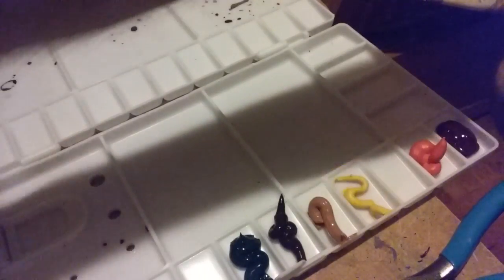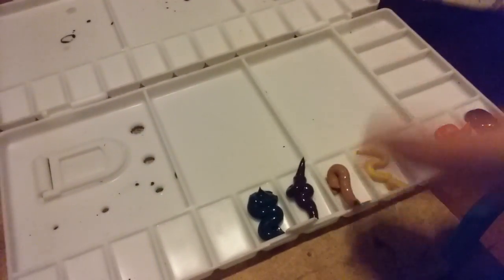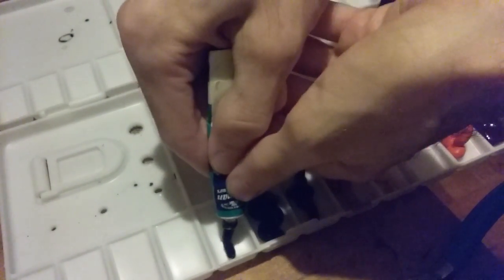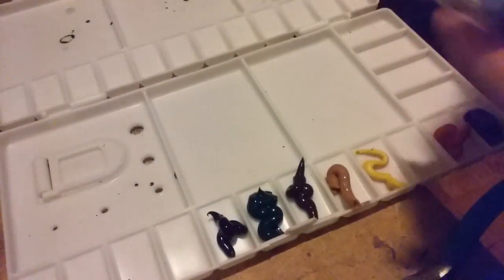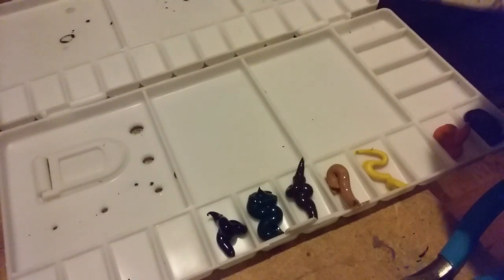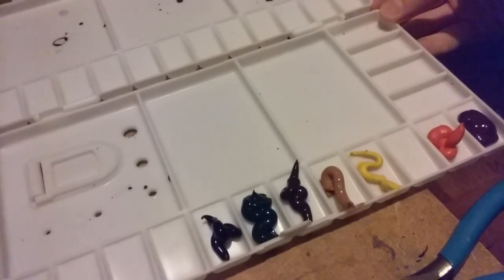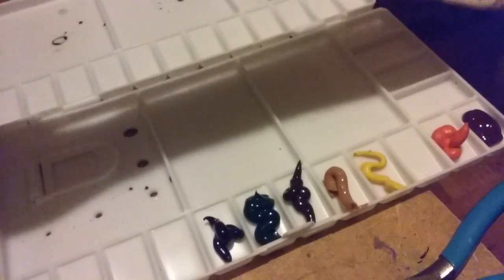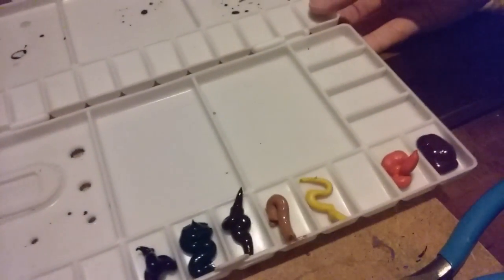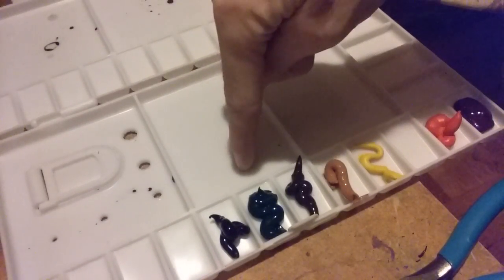We got green, and now next to green I'm going to put this turquoise. Remember, you can let this dry and just keep using it later, so it's okay to put a bunch of paint in there even if you don't use it all today — that's the beauty of watercolor. Alright, so we got turquoise.